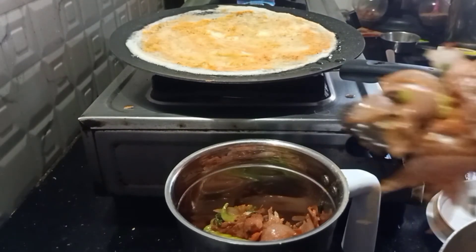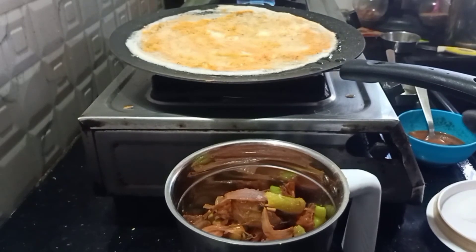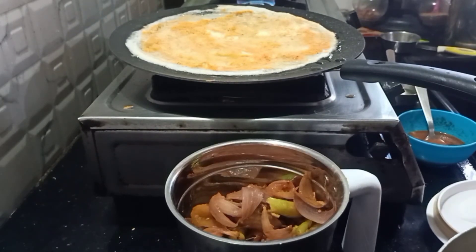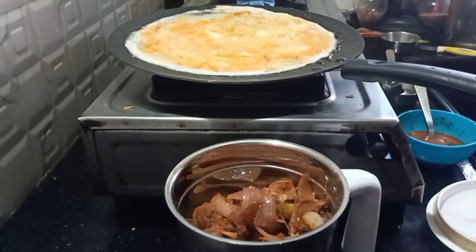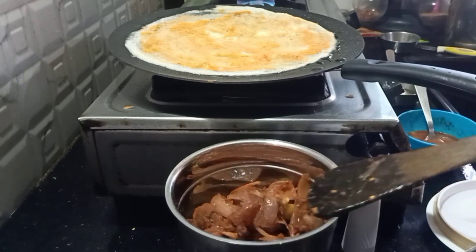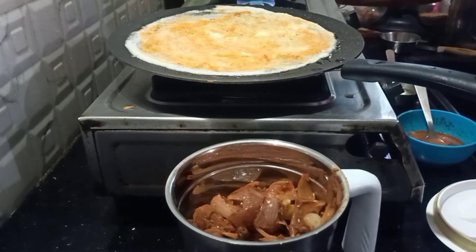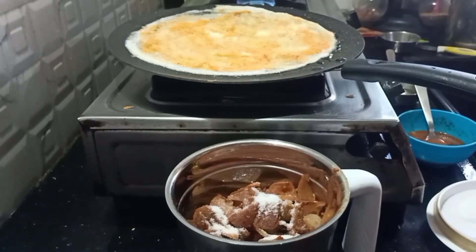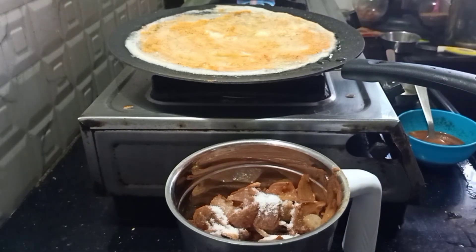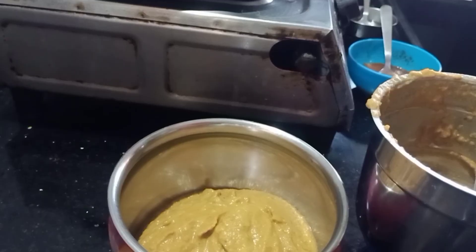Add the vegetables into the mixer jar and grind them. Add a half spoon of salt and grind it. Now the chutney is ready.